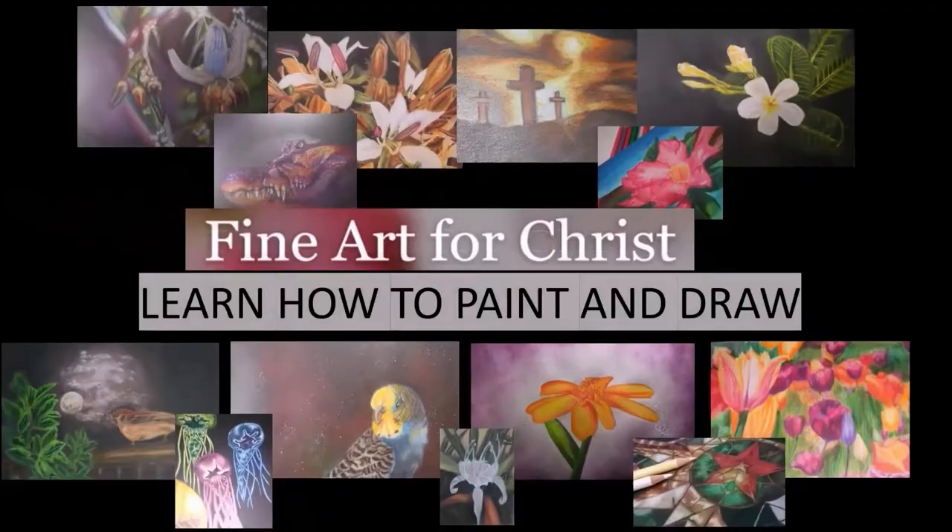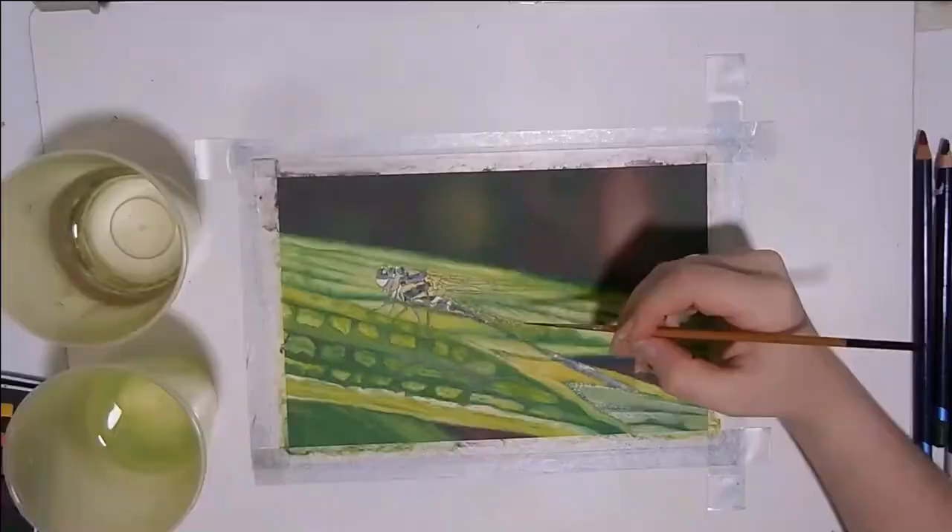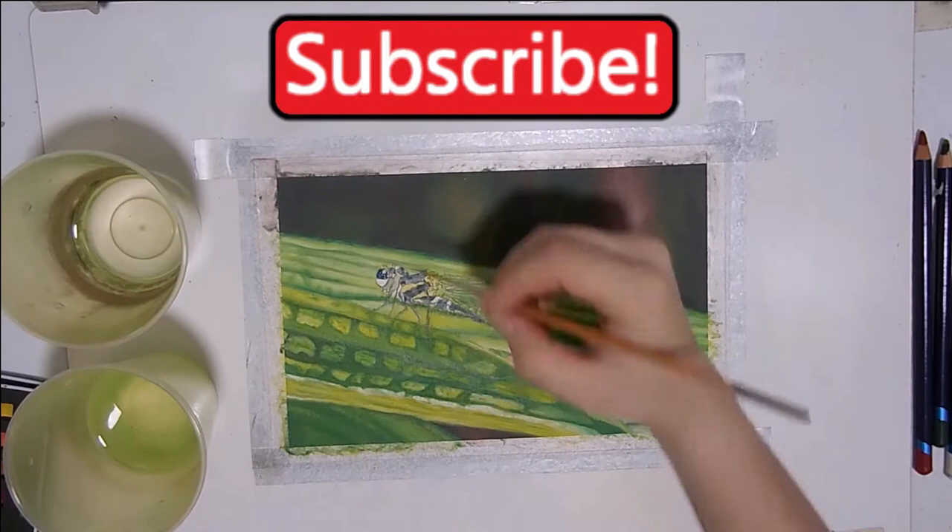I'm Abigail, and I make speed paintings and drawings, tutorials, lessons, and demonstrations designed to help you improve your art skills. So if you are new here, consider subscribing so you don't miss out on any of my new weekly videos. Now on to this lesson.